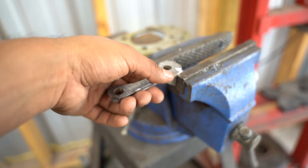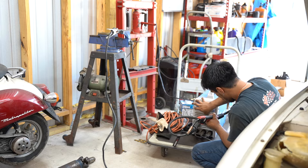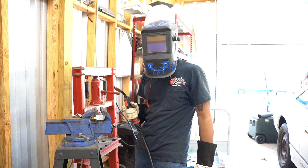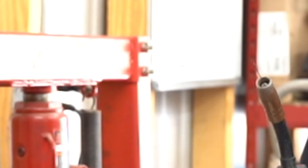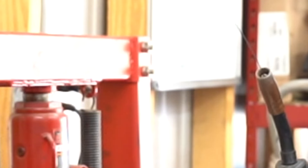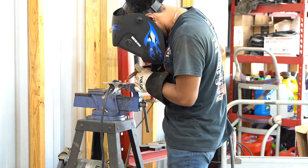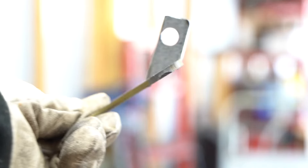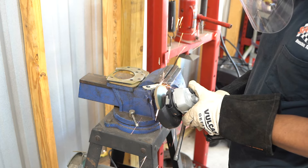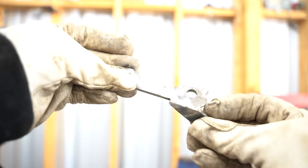Now we throw it into the vise and get ready to weld it together. I have to remind everyone — I am not a welder, I'm just a guy with a welder. I'll start with a quick tack weld to see how it looks, and since I'm happy with it I'll go ahead and weld it together. Then I grind it down, and this is the final product.